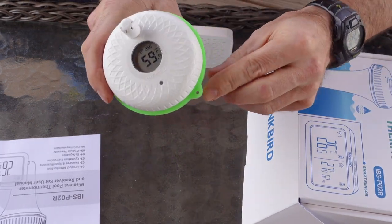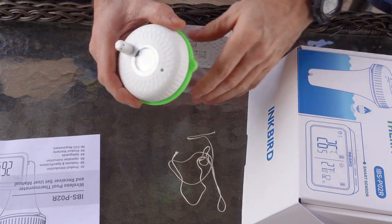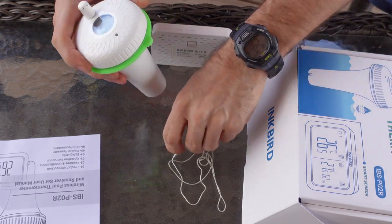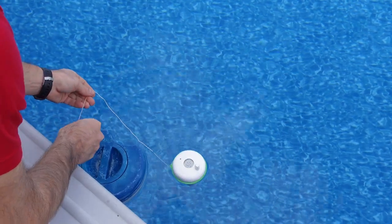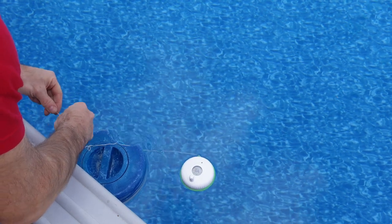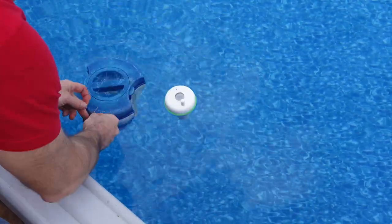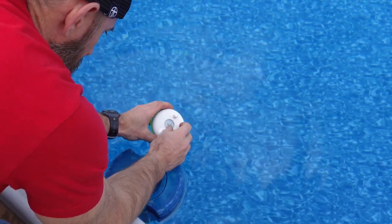There's also a nice little hole right here where I can tie a little string so this doesn't float all over my pool. I'm gonna do that now because I know it's only 59 degrees out here in Pennsylvania and my pool is probably not that warm. Let's drop this in the pool and tie it off where my chlorine floater is, since I have another thermometer on there — I want to see how much they match. Let me take the receiver inside.